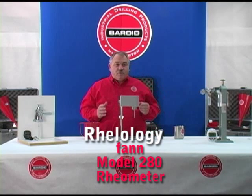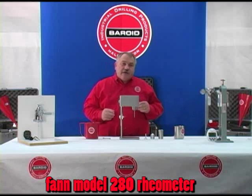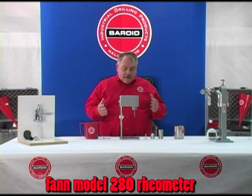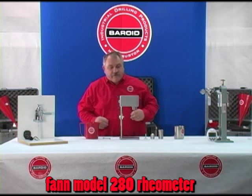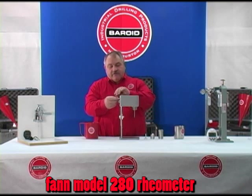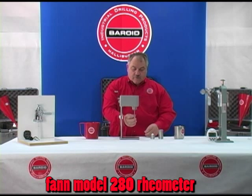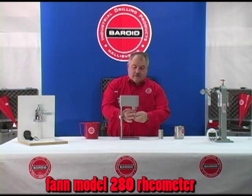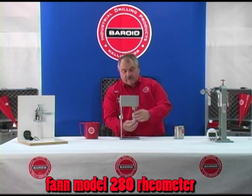A more advanced piece of equipment for field testing of drilling fluids is the Fan Model 280 rheometer. This is a hand crank model. It comes in pieces to be put together out of the test kit for the first time. We have the body of the unit and the hand crank that we need to add first. We have to put the bob on, and then the sleeve.